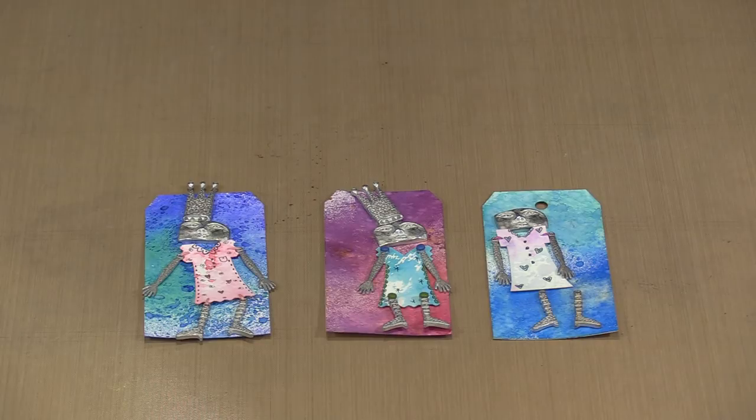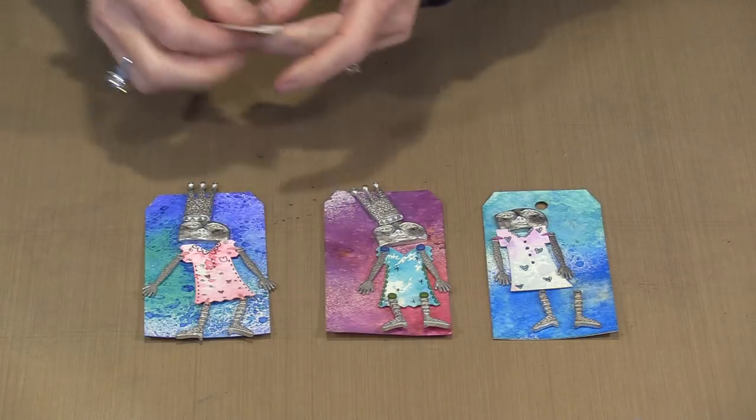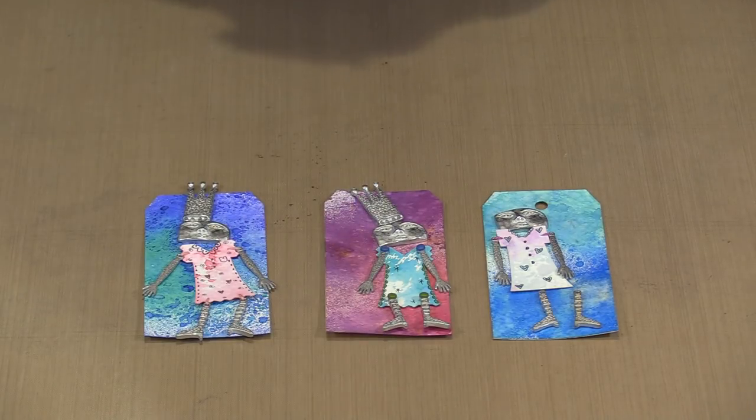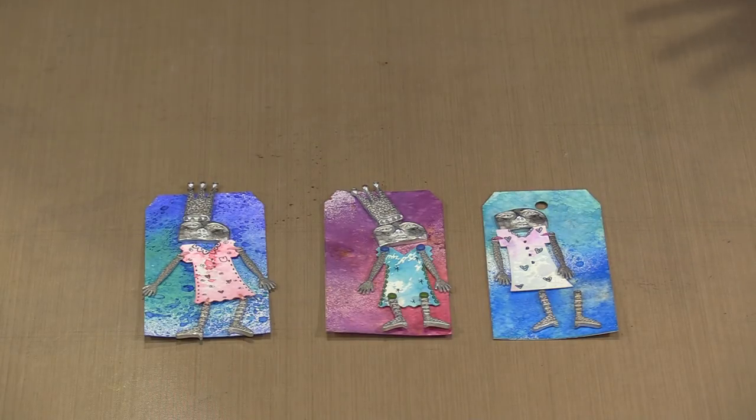You can add color to your dresses however you choose — ink pads, sprays, all of those kinds of things. The dresses are about 2 inches tall from top to bottom, so you have a little bit of room to work with. You can see I've done a little bit of doodling and embellishing; you can go far further. It's really just a matter of taste and what you feel like doing on any given day.